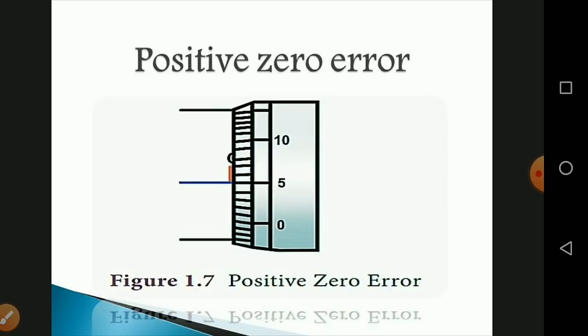The zero error equals plus n divisions multiplied by the least count, where n is the number of divisions coinciding with the pitch scale axis. In this case, 5 divisions coincide, so zero error = 5 × 0.01 = +0.05 mm. Since this is a positive error, the correction is minus 0.05 mm.